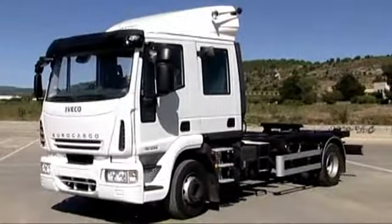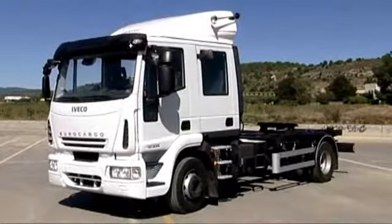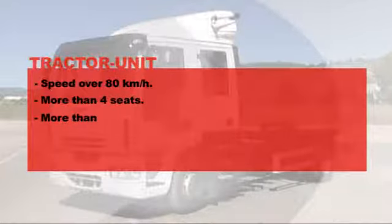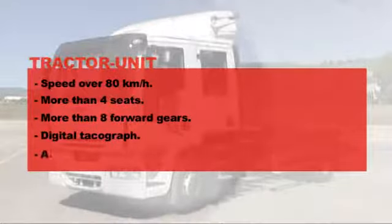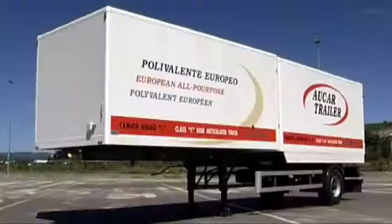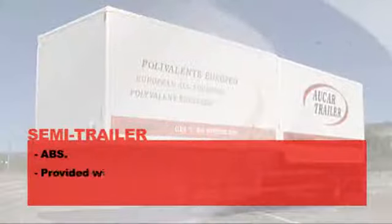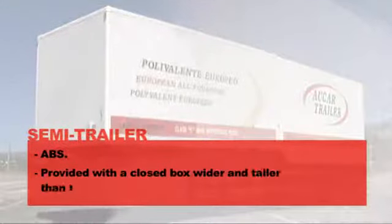The tractor unit also complies with the latest regulation, reaching a speed of over 80 km per hour and having more than 4 seats, more than 8 forward gears, a digital tachograph and ABS. The semi-trailer also has ABS and a box which is wider and taller than the tractor unit.